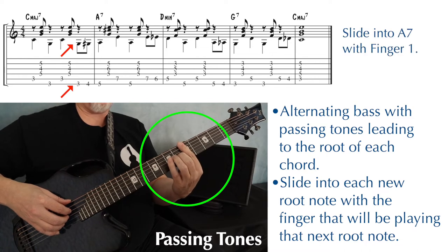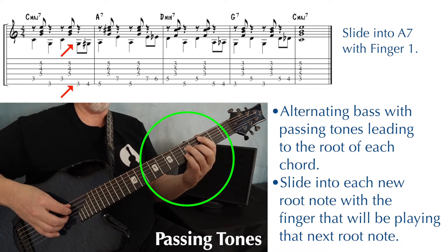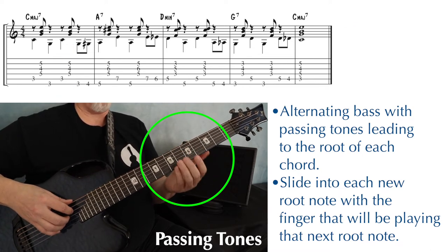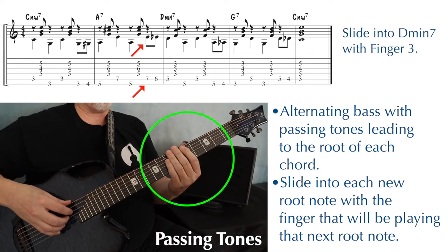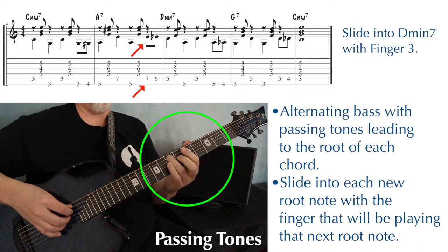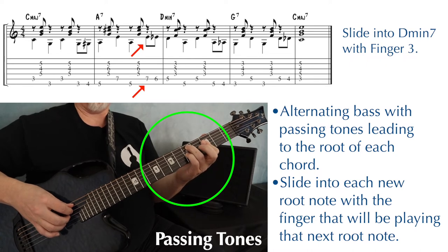So since in my A7 chord I'm using my first finger as the root, I'm going to slide with my first finger from the C major 7 to the A7. Now our original alternating bass notes from the A7 to the D minor sounded like this. With the passing tone right before the D minor 7, notice I'm sliding with my third finger, because when I get to my D minor 7, that's the finger I'm using to play my root note.